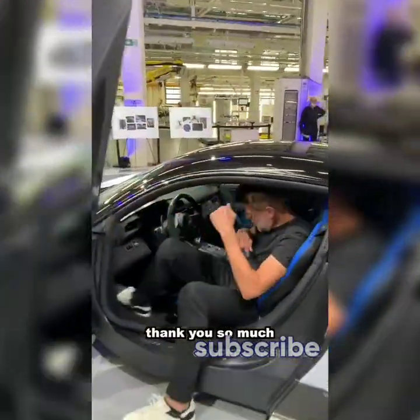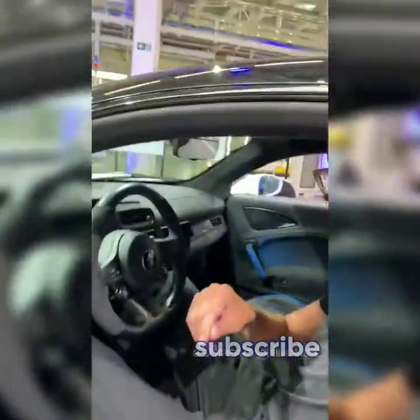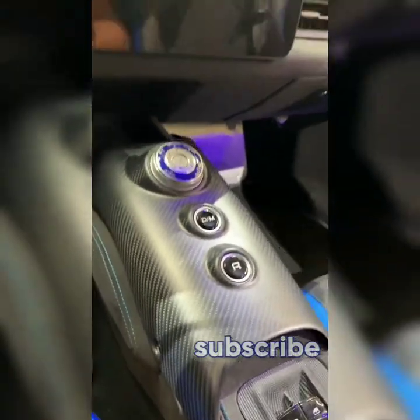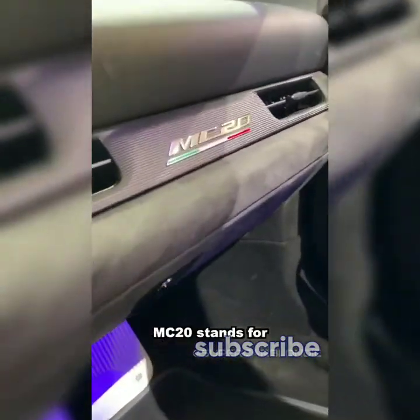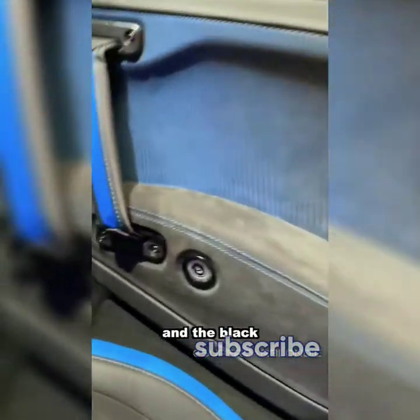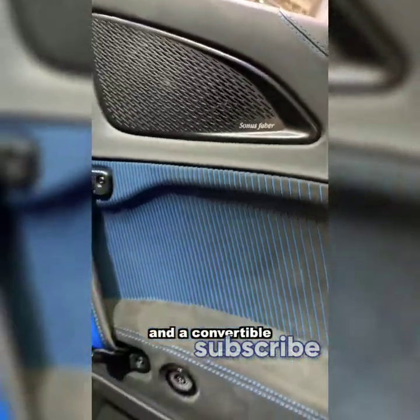Thank you so much — that is awesome. Inside the interior for the first look: the dial there to select the different modes. MC20 stands for Maserati Corsa 2020. Look at that pattern detail there between the blue and the black. That's how you open the door with that little button. They're also going to make an all-electric version and a convertible.